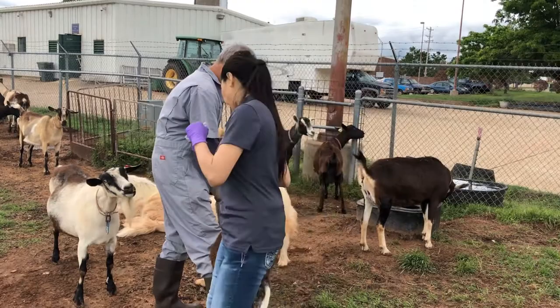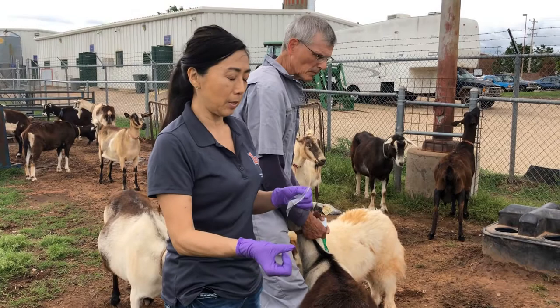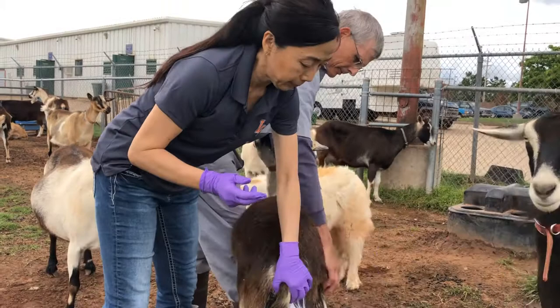You ask your helper to hold the animal, then you put the lube on your finger. You want to open the back from here, then pick the tail up.